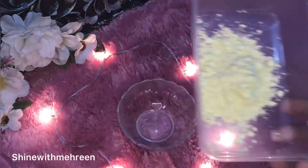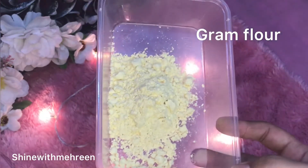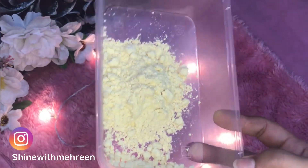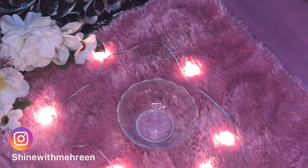Let's start the video. The first ingredient is basin, which is in the kitchen and you can easily get it. It has properties which work to treat your acne.